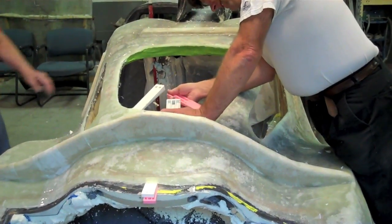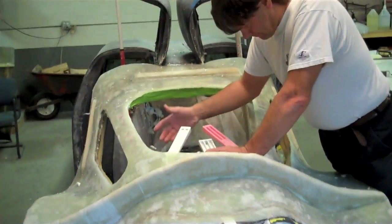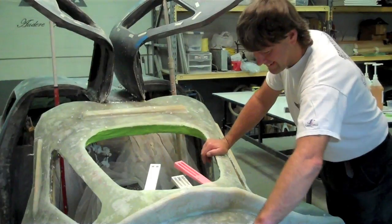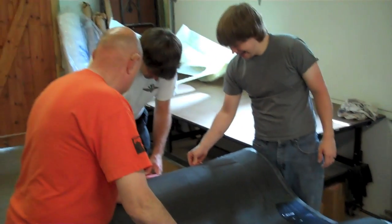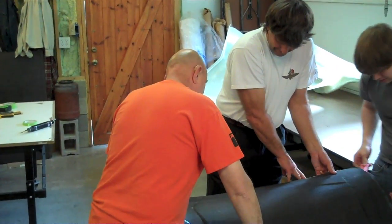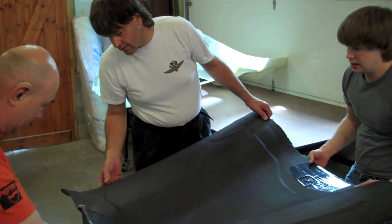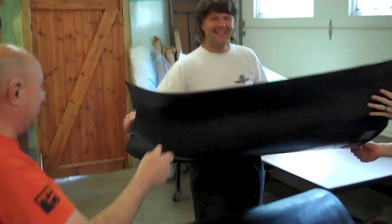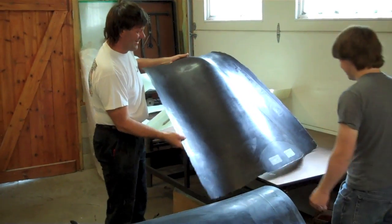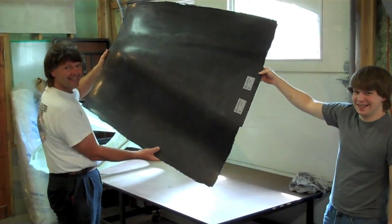Once we tap the wedges in around it and loosen it around the edges, we'll pop the whole mold off. See what we got, flip it over, and touch up a few spots hopefully. There's our trunk! That's how you do it. That's how you make it perform.